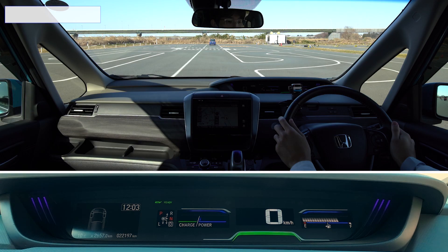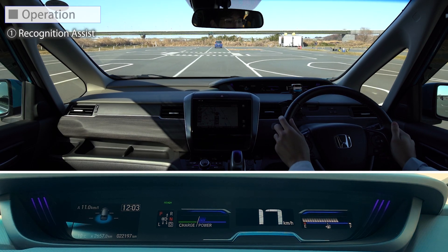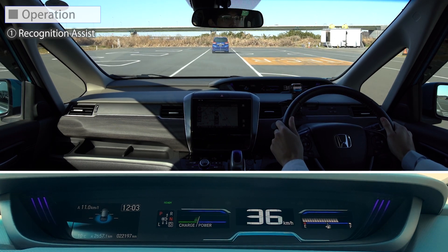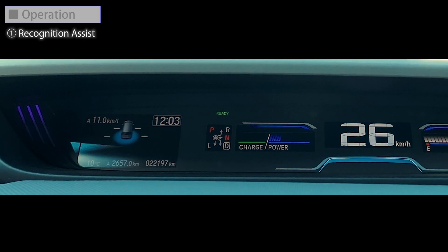Let's take a look at how it works. First is the warning. If there is a risk of collision at a speed of 5 km per hour or higher, a warning alarm will sound. At the same time, a warning light will appear on the display.